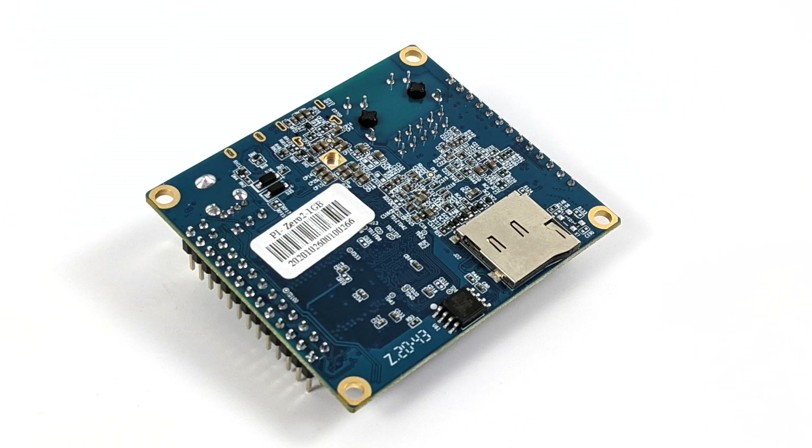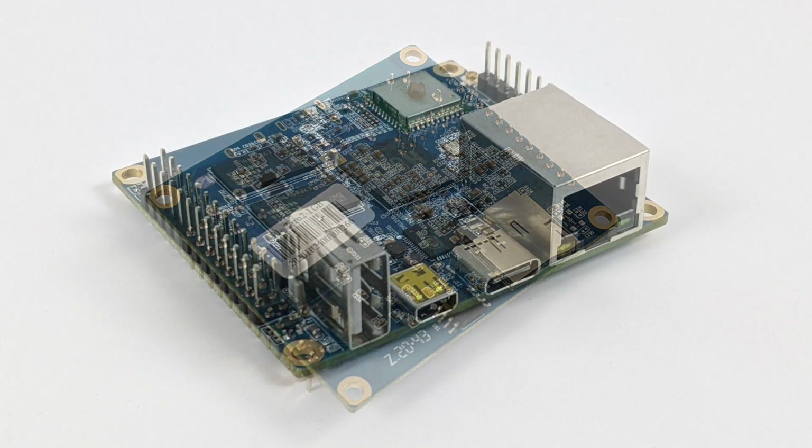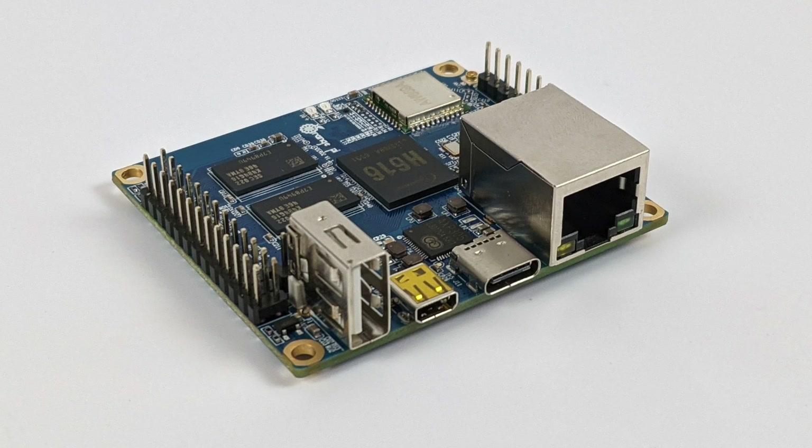I am a big fan of the form factor here. It does not support eMMC storage — you do have to run your operating system from a micro SD card, but I've tested up to a 512 gigabyte card and it works right out of the box. As for IO ports, we have a single USB 2.0 port, micro HDMI just like the Raspberry Pi 4, USB Type-C only used for power in, and they recommend 5 volts, 2 amps.